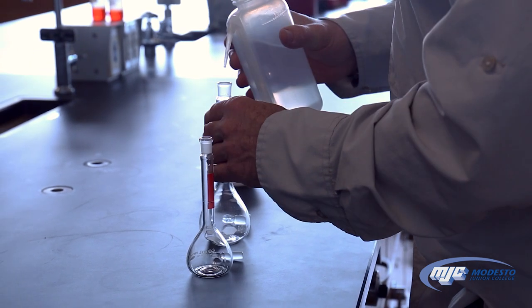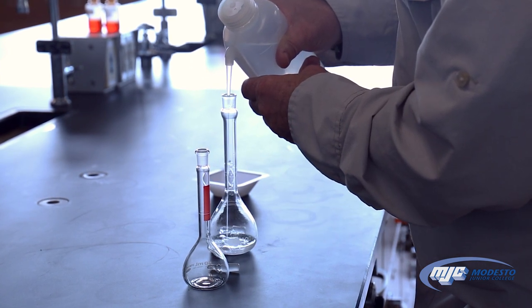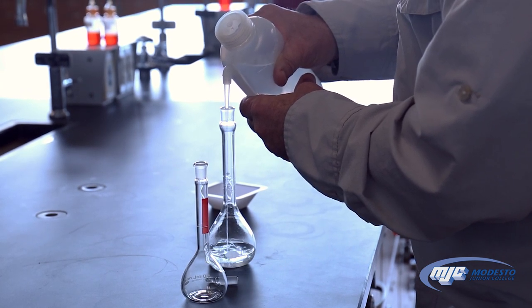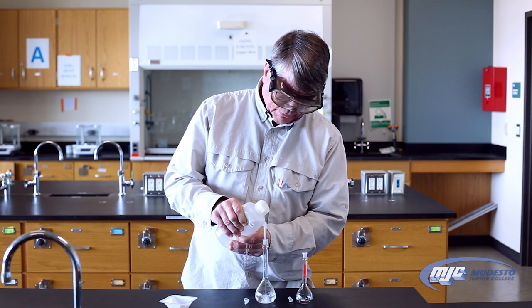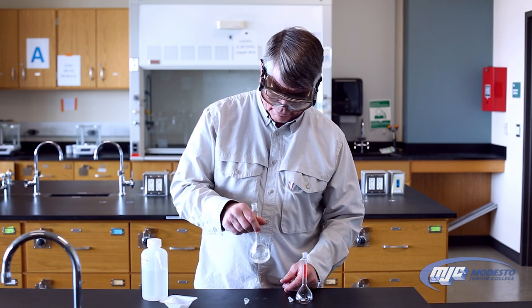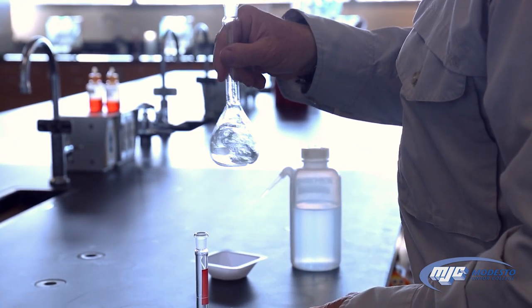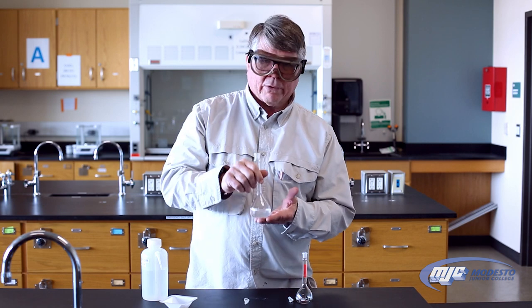The way to use these is: first add enough deionized water so that the flask is maybe about half full or so. Then make sure you get your compound to dissolve, or if it's a solution, get it mixed up. So let's see if that will dissolve. I got all the solid to dissolve.